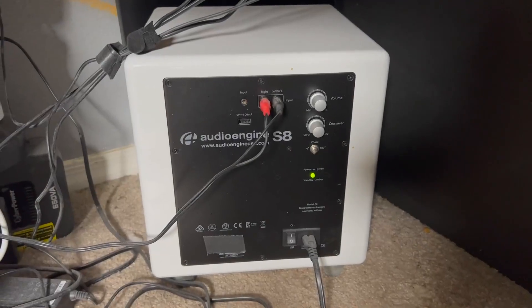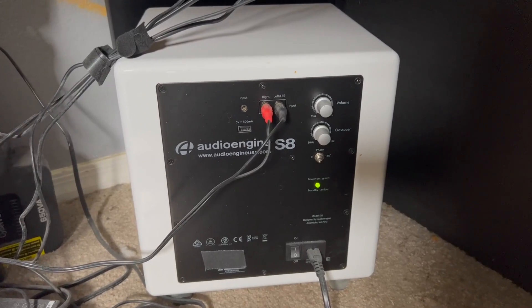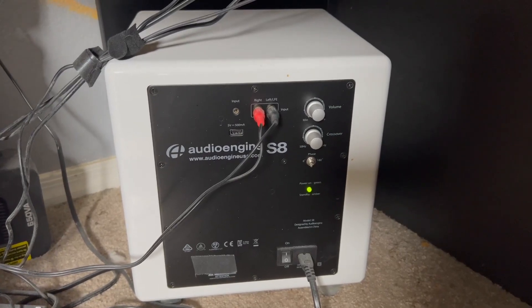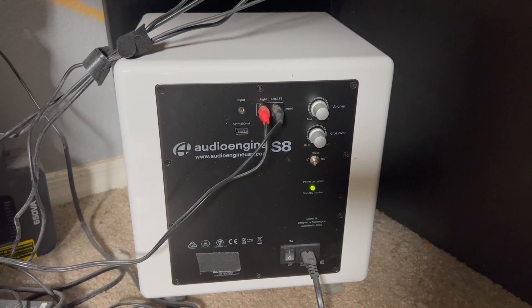Hey, Garen here with a quick look at my Audio Engine S8 subwoofer. I have this subwoofer paired with my Audio Engine A5 Plus speakers, and this thing hammers. I've been very, very impressed with the quality of this subwoofer.